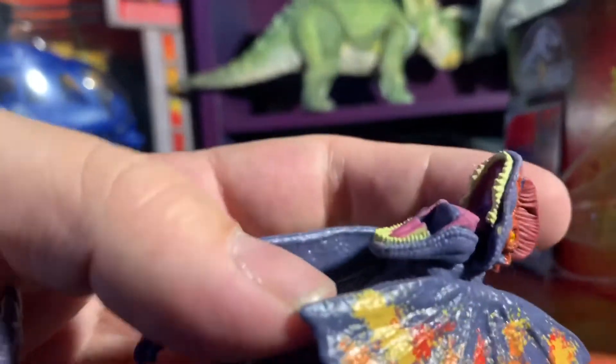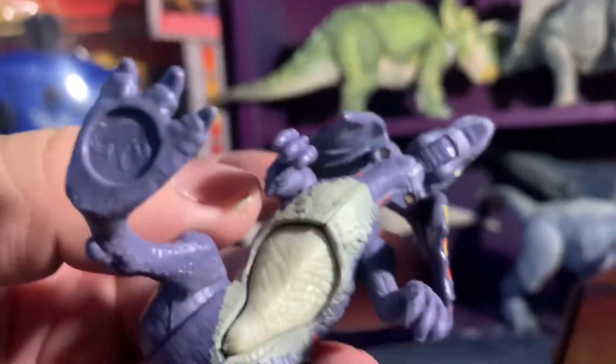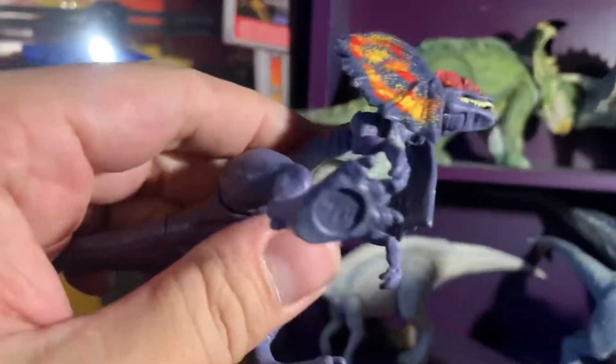Do all of them do that or is mine just kind of broke a little bit? But it's got a throwback action feature — like the initial Kenner Dilophosaurus, it will squirt water.